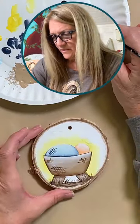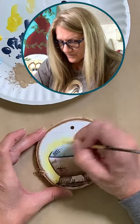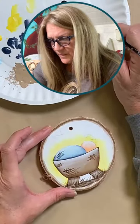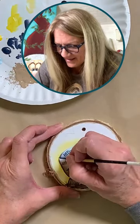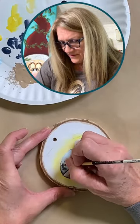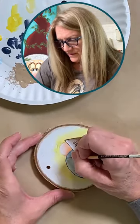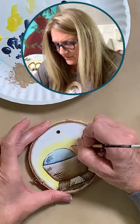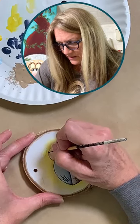I'll do the same thing around the blanket and his head. Too much water on my brush again — we're having our time with this water. I'm just going around here with that fine line. Now if you're scared to do this, you can always use a nice fine liner marker — just make sure it's a permanent one, it will smudge like the Dickens if it's not.